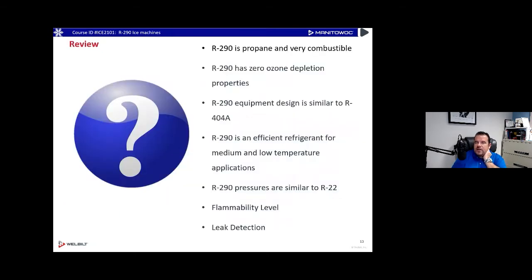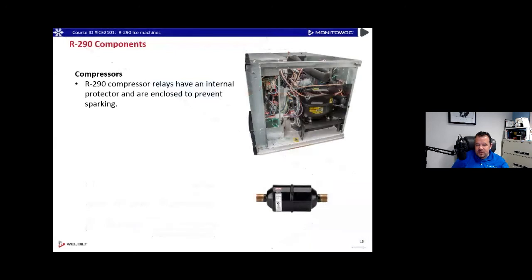R290 is combustible at the right mixtures, has zero ODP ozone depletion, and is similar to R404A in equipment design — no oil separators or anything like that. It's efficient in medium and low temperature applications, with pressures similar to R22. Key things covered so far: flammability levels, LFL, and leak detection requirements.